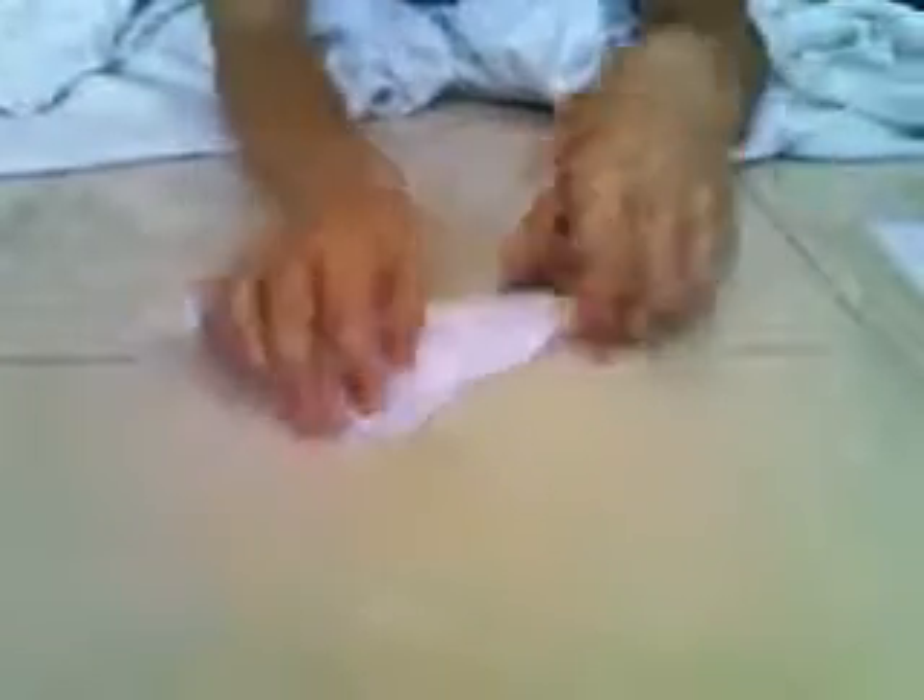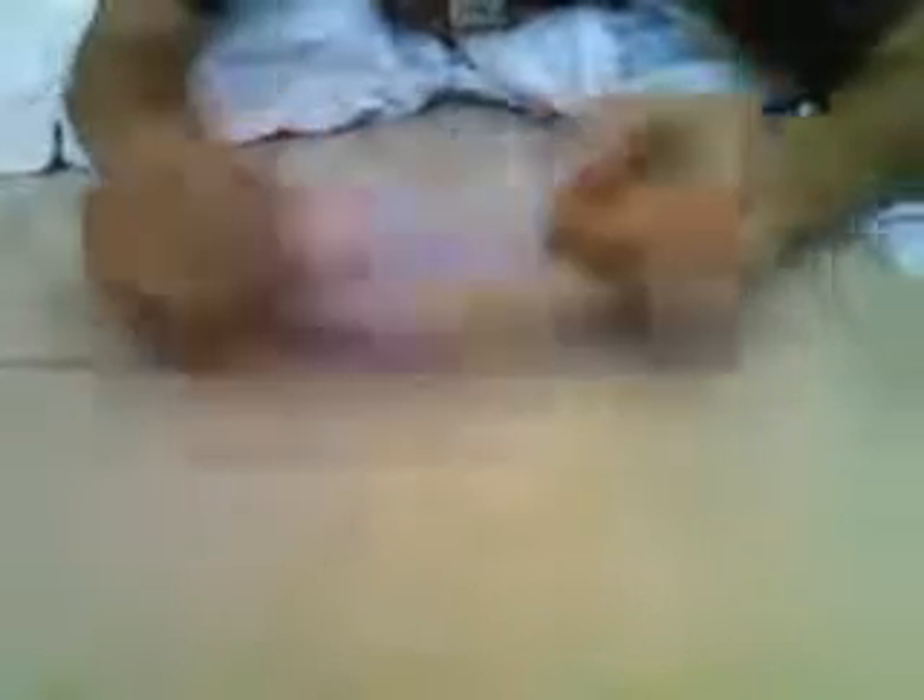Then, you get the bottom tip to the end. So you pull these up, and you pull the other side up. So the first side will look like this. Next, you do it to the opposite side too. Then it should look like a full diamond.